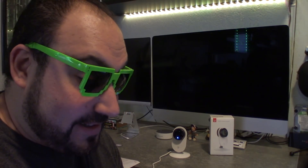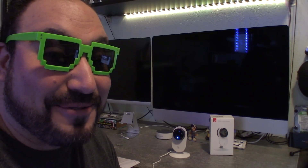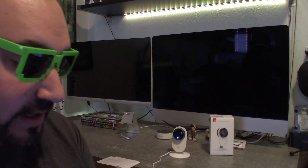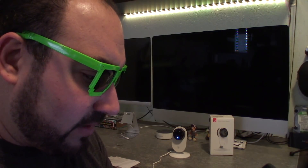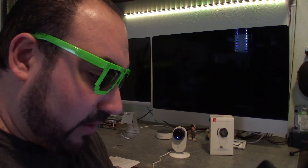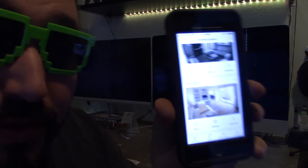I hit next and it said the pairing process will take up to one to two minutes. It came back almost immediately: 'Pairing is successful. You can start using your camera now.' That was pretty fast and really cool. I thought it was really innovative how this company does it. And another thing I really like — you can pick a name for the camera right there: living room, front porch, bedroom, kitchen, garden, patio, storage. I'm going to make it 'office' and hit save. And there's my new camera.